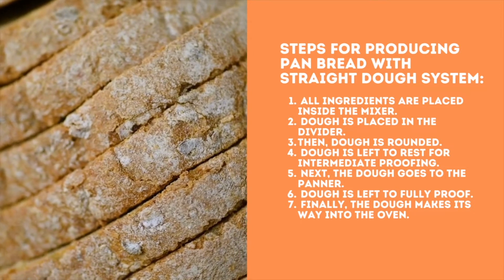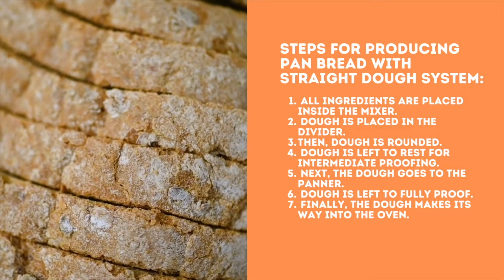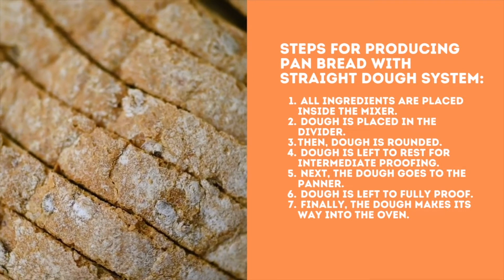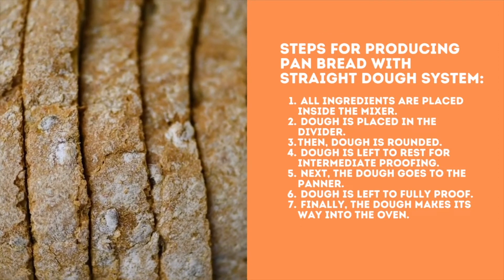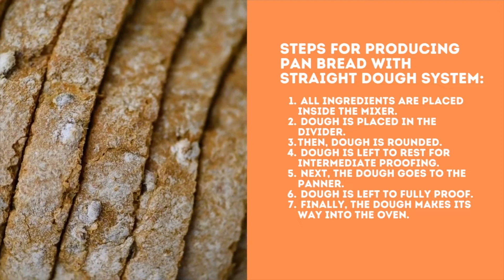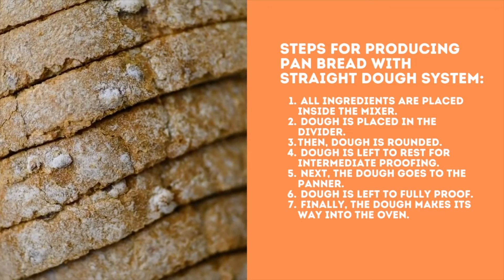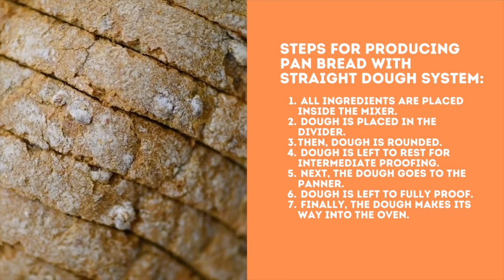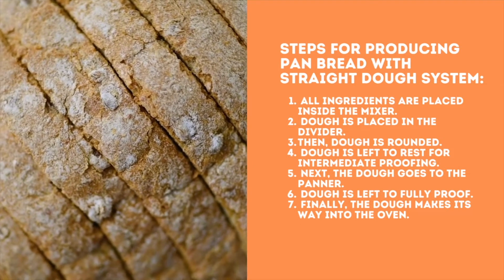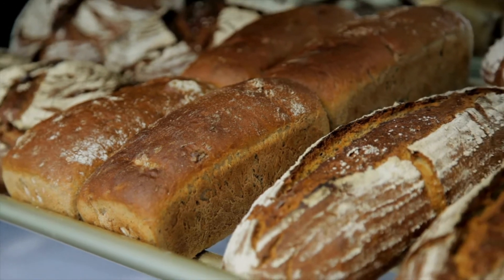The following steps delineate the production of pan bread using the straight dough system. The first stage is mixing, in which all ingredients are placed inside the mixer. Then the dough is placed in the divider. Next comes the makeup stage where the divided dough is placed inside the rounder and left to rest for intermediate proofing. Then the dough goes to the panner, after which comes the proofing stage where the dough is left to fully proof. Finally, there comes the baking stage where the dough makes its way into the oven.